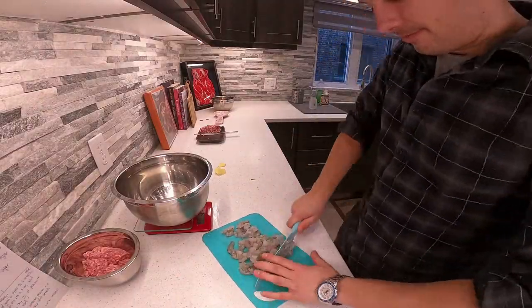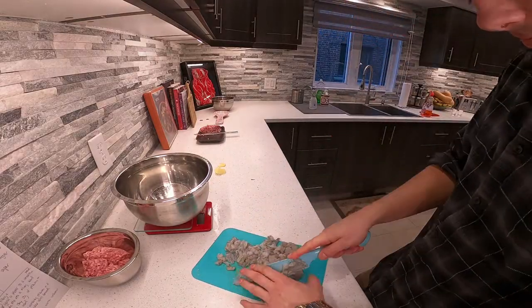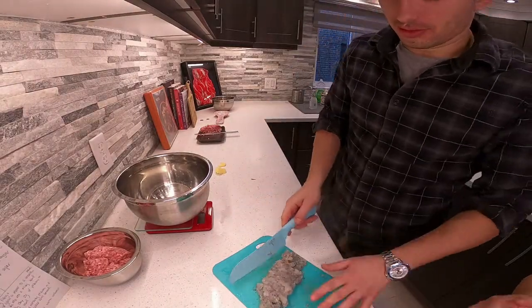Alright, it's time to start that shrimp and pork mix. C'est le temps de commencer le mélange de crevettes et de porc.